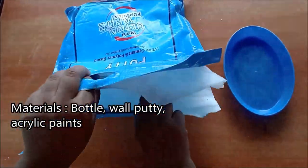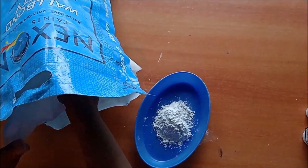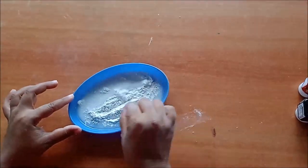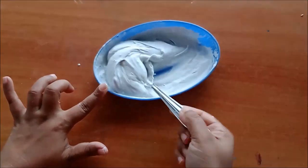For making these beautiful bricks designed on the bottle, we need a glass bottle, wall putti, and some acrylic colors. Mix the wall putti with water. Here you can see the consistency of the mixture.